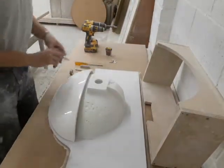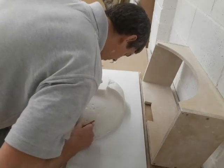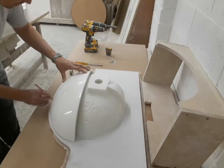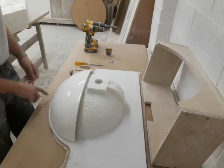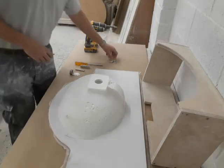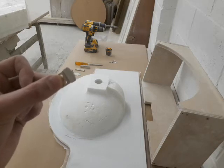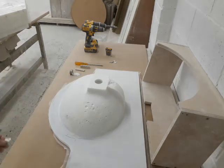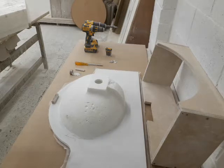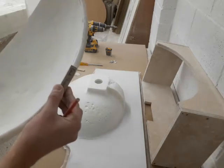Once positioned correctly, we want to mark its location in order to be able to put it back in this position. There are three brackets, so I've made marks on the inside, on both sides, and at the front. We use a small block for the front position so that we can draw a line behind it, which is effectively the thickness of the cowl.